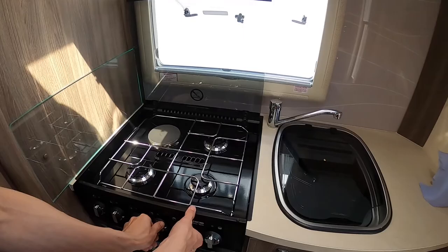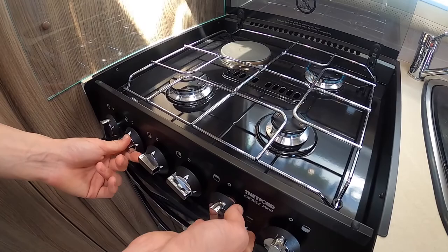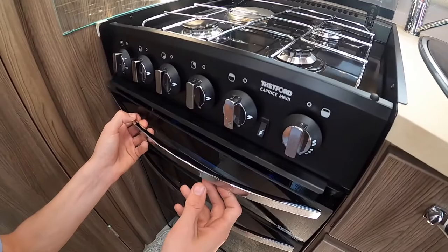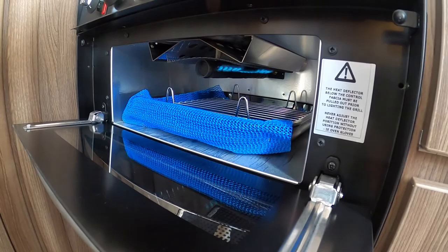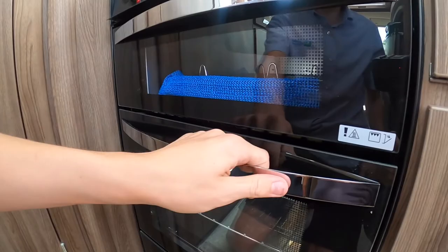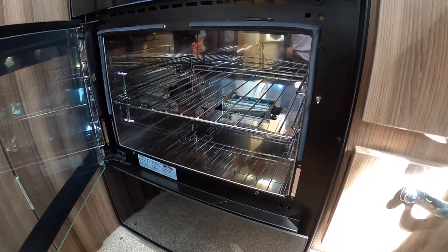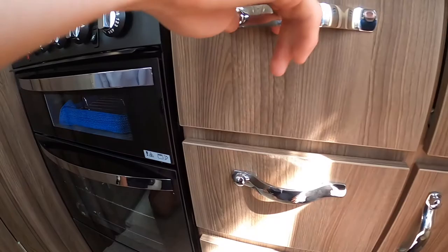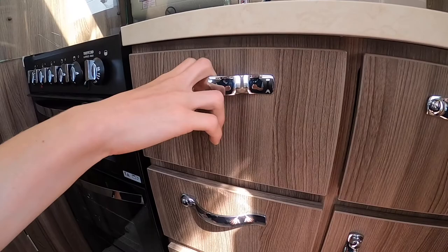Coming into the kitchen area you've got three gas rings and one electric ring, indicated by the light here — it only works on 240-volt when you're hooked up. Below you have your grill — take your grill pan out when travelling as it can make noise on the road. Below that you have your oven, same with your oven shelf. Below your oven you've got a glass panel, and with all the cupboards on the Autosleeper, push the button in and pull it forward to open the cupboard or drawer.